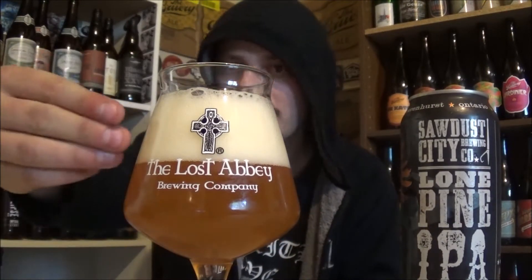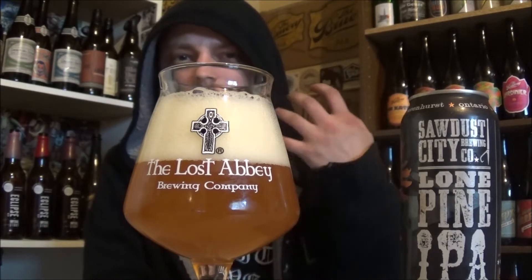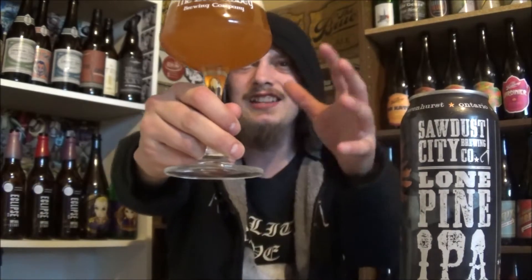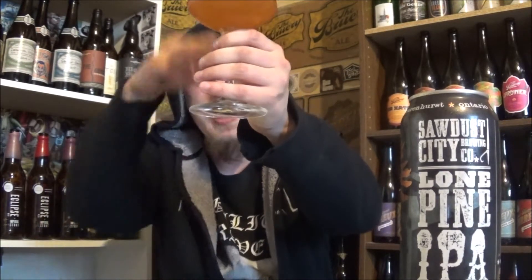The appearance on the Lone Pine IPA from Sawdust City: three fingers of an off-white, bubbly head — really frothy-looking head on this one. Looks real nice, hazy, bright orange color to it. Looks like an absolutely beautiful IPA. Bit of carbonation — let's get an aroma.